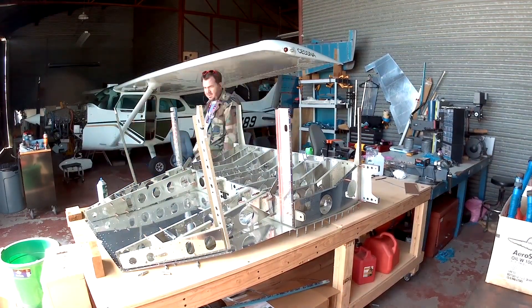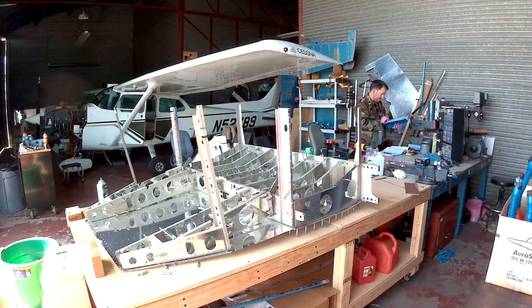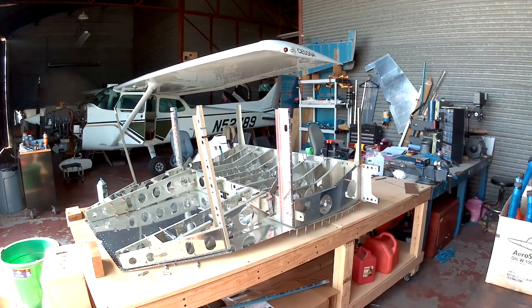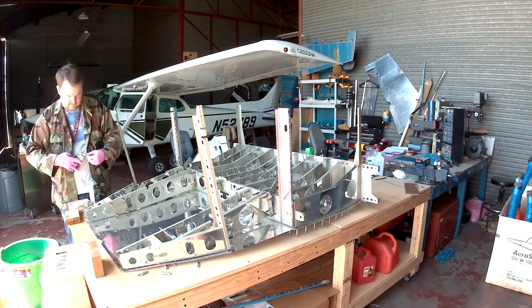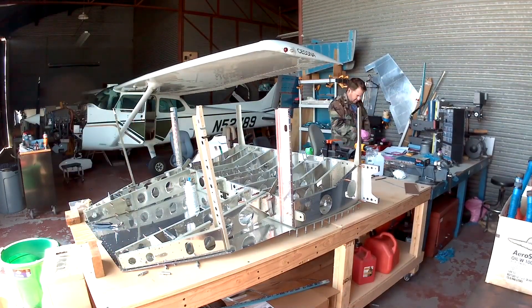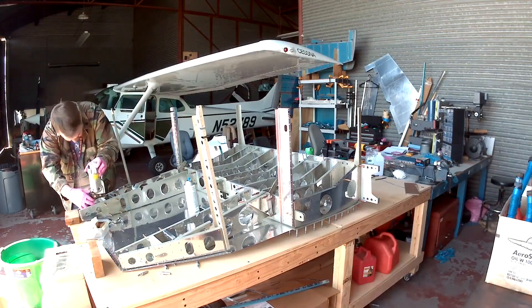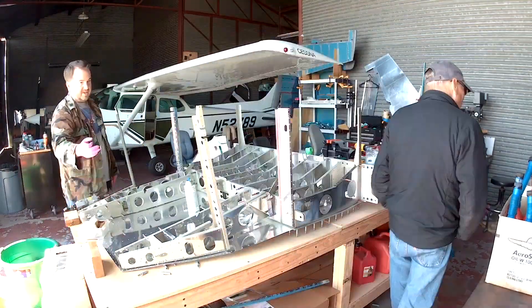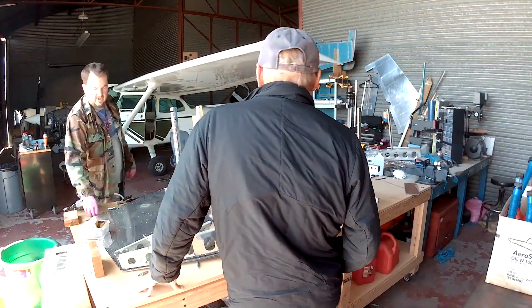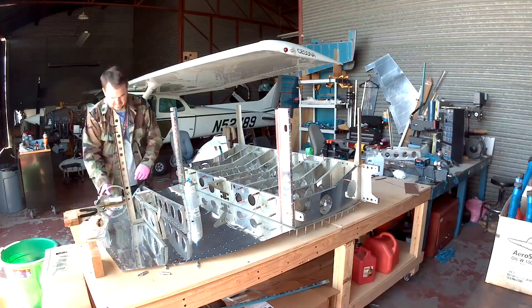As promised in the last video, I'm showing you what these big back ribs start to look like when you put them on the skin. You can see the sub-assembly of both sides sitting on the back of the skin — one of the long ribs, one of the shorter ribs, and the shortest-ish rib. That's where the two stiffeners are that hold the steps in place, and there's a little vertical component that is just another cross brace for the side skin.